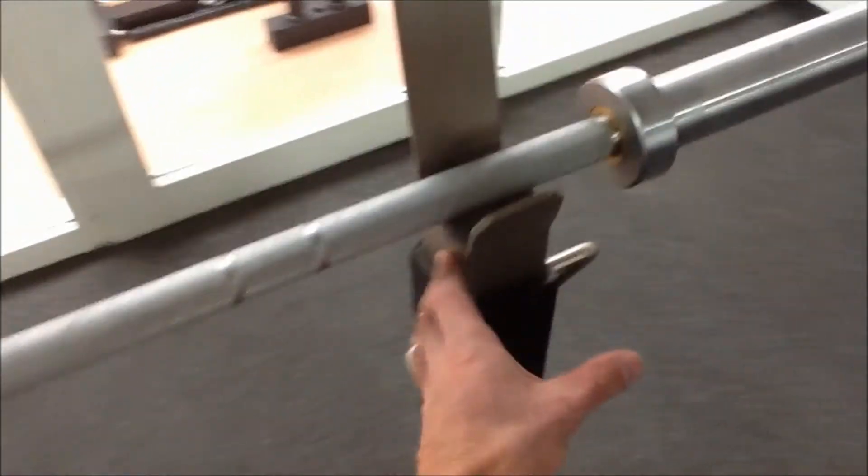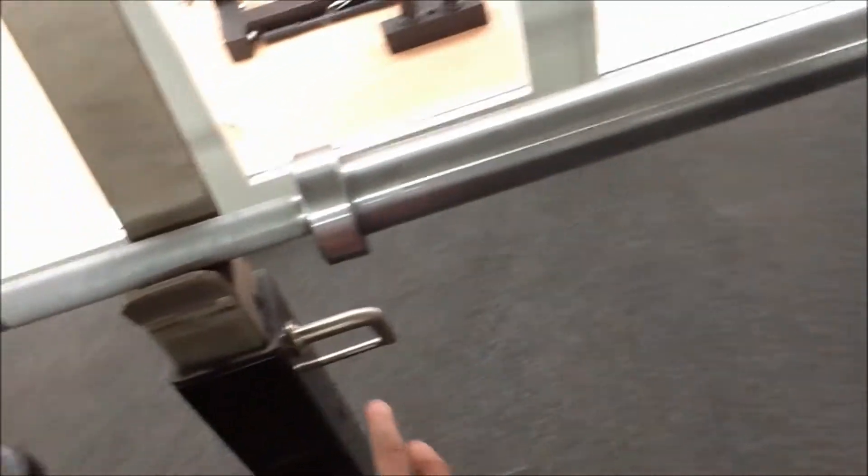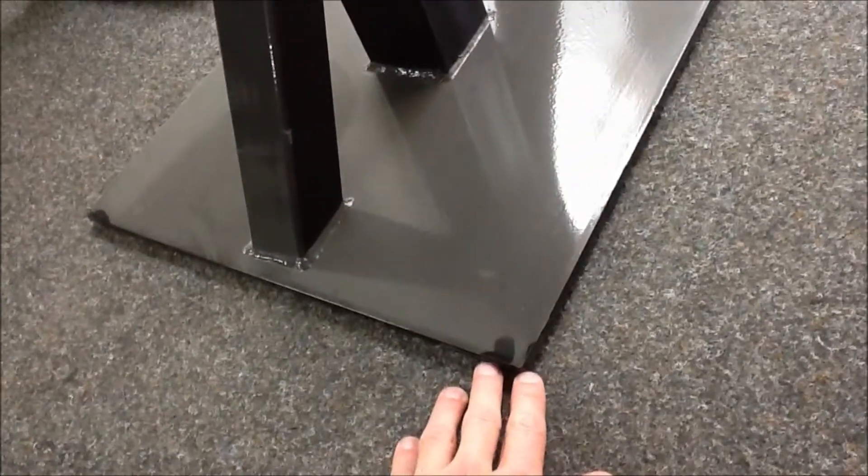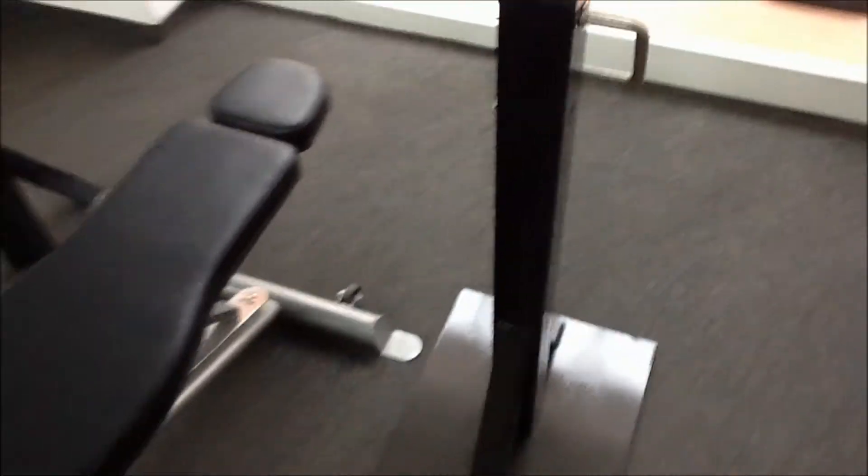The footprint of these is very small, but the construction is very good — pins are easy to pop in and out. You can tell why they weigh so much by the gauge of steel and the size of the base, so they're not going anywhere when you re-rack them.